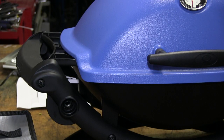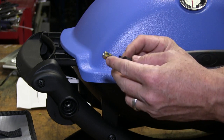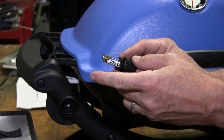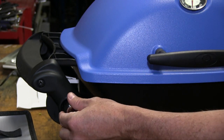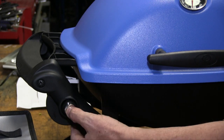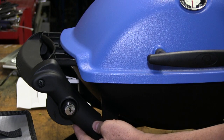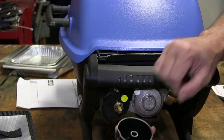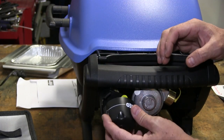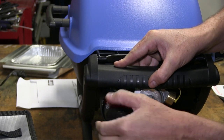Next up we're going to install the igniter. It uses a triple-A battery — make sure the positive side goes in first, negative flat side inside. Once it's in, it goes in and turns clockwise. Just touch it and you can hear it clicking. We're now going to install the adjustment knob — there's one flat side to it, flat side up, and it's just pressure-fitted on.